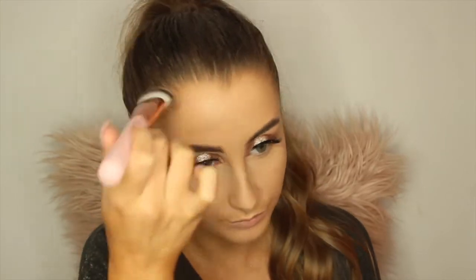Because these brushes are normally quite dense and tightly compacted, they normally do budge my foundation. But this one definitely does not. I'm just going to pop a little bit on the sides of my nose and on the tip.